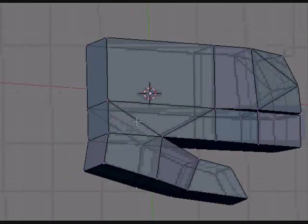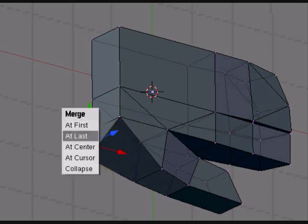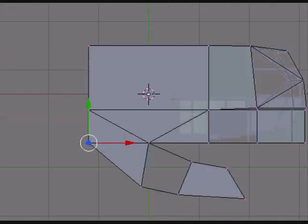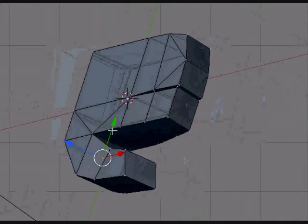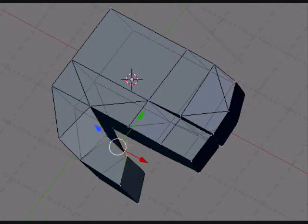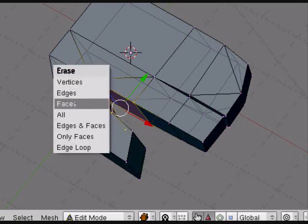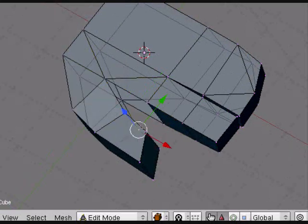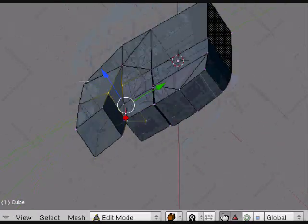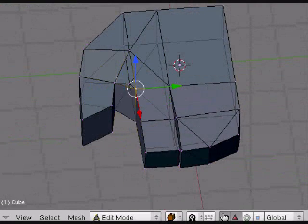So now turn the camera a bit and merge these together. Turn the camera again, this time looking into the space between the thumb and the rest of the hand. Select everything here inside and delete it.